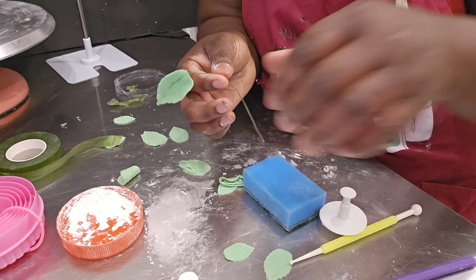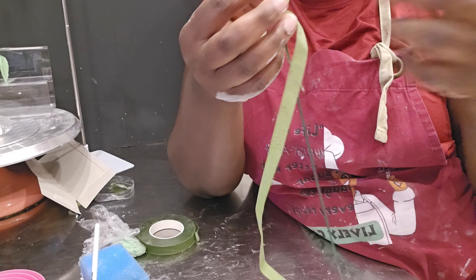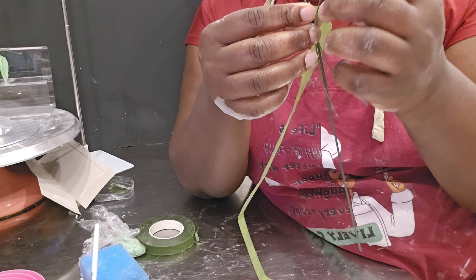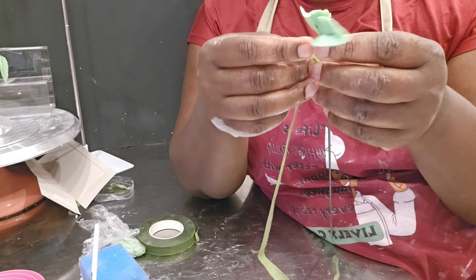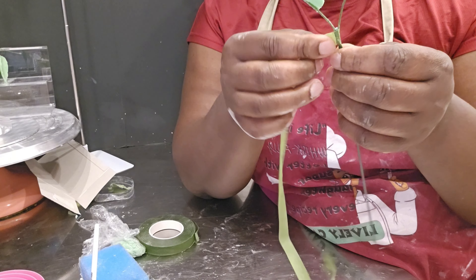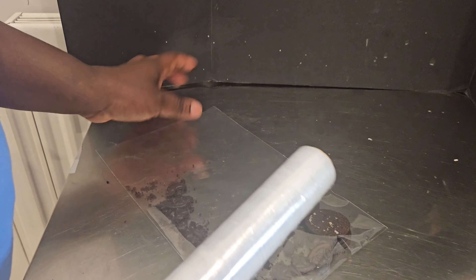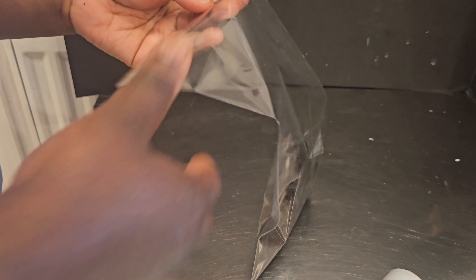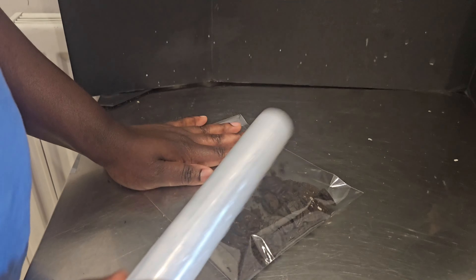The next thing was to figure out how to arrange the leaves. I had a florist stick wire and I attached my leaves one at a time on the stem using florist tape to get the arrangement I wanted. For the sand, I used Oreo cookies — I took off the cream filling and blended the Oreos to form the sand.